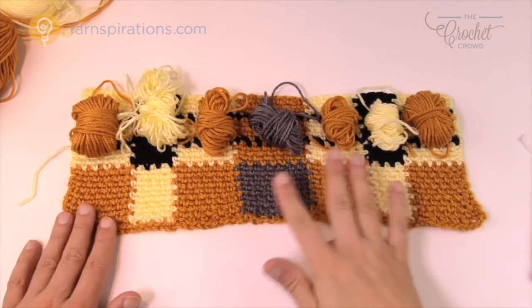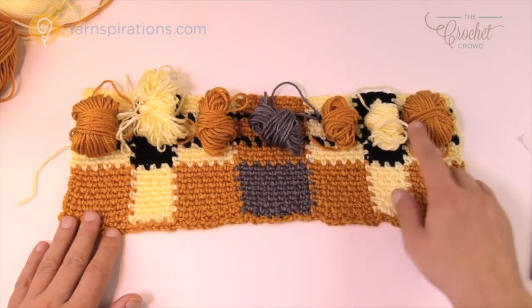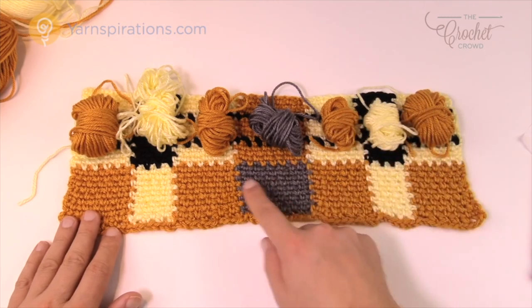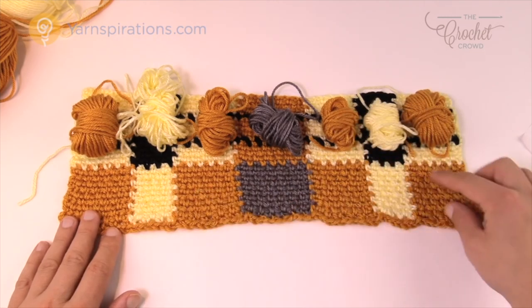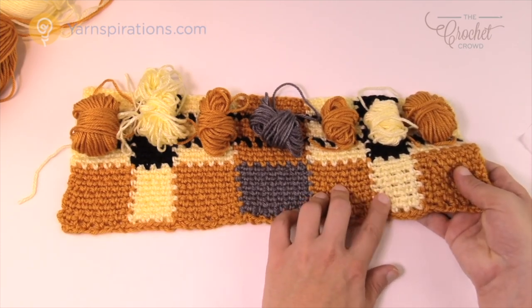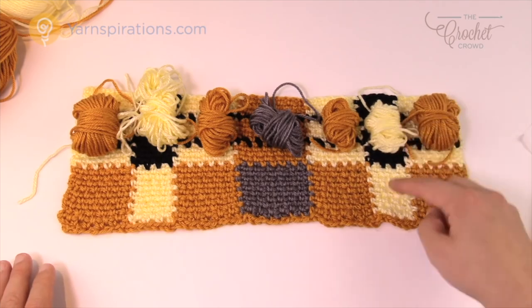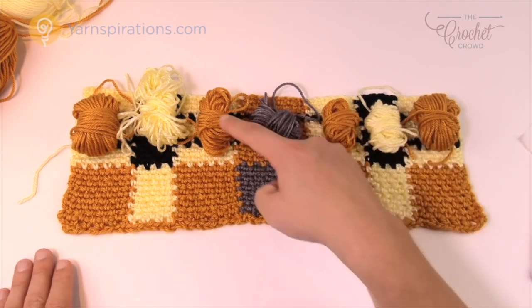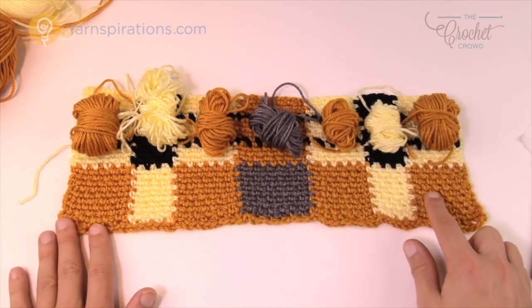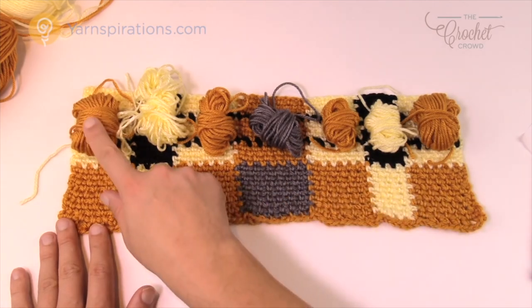Let's cover bobbins. Bobbins are the fact that you have many small balls making up this pattern. For example the yellow you see here does not carry through the white — it's a separate ball. To do this first line you have seven bobbins. This is the neat thing about it.